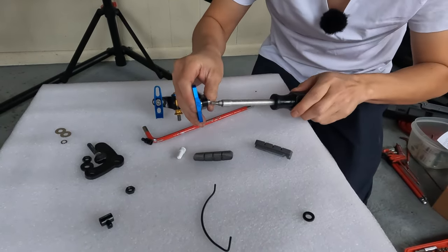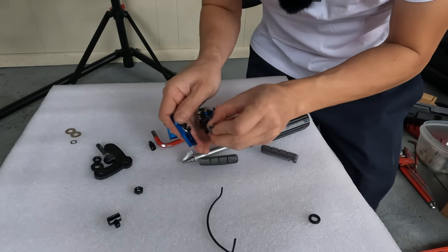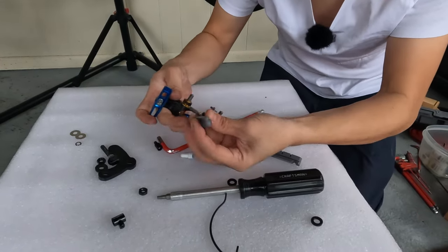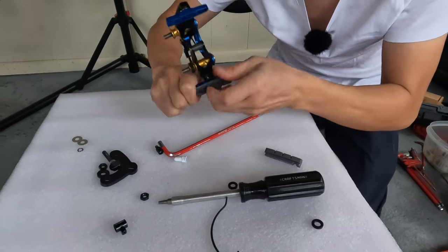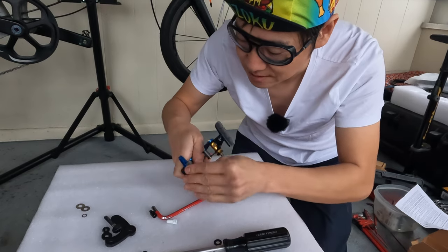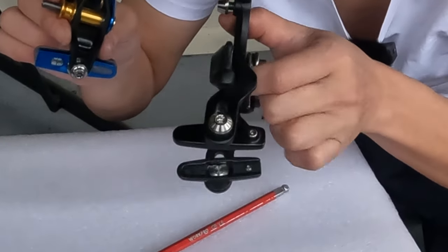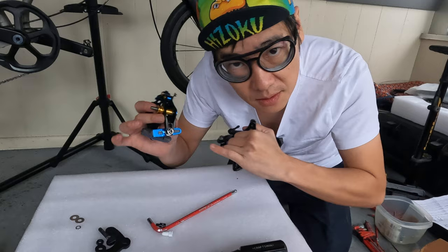We'll do the same for the other side. Now we can slide in the brake pads. Make sure it's in all the way — once it's in all the way, it'll actually sit down nicely. You can see that it's nice and flat in between here. On the stock Brompton caliper, you'll notice there's actually a small screw to keep it in place. These don't have them, so it's very important that you have the direction of these pads correctly once you mount them.